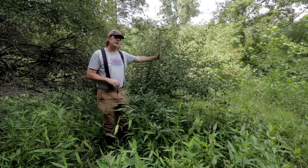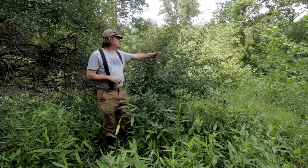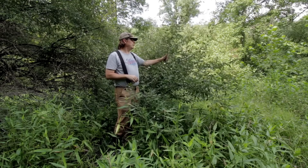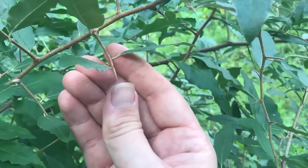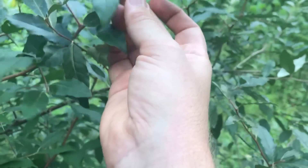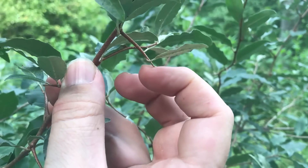That silvery underside is really the way you can spot it from more native shrubs in this area that could possibly look similar or be mistaken for it. One thing it also has that's really annoying is new branches grow out in these spikes — toothpick-long spikes. If I was brushing through this, I'm definitely going to get some pretty good scratches and pokes from these things, because they are downright hateful.